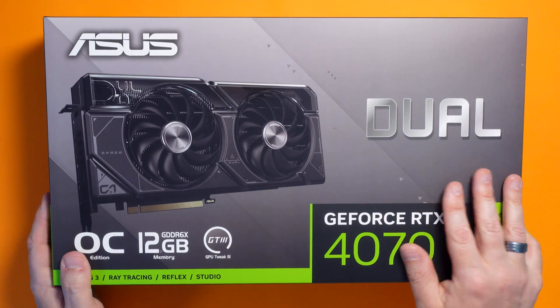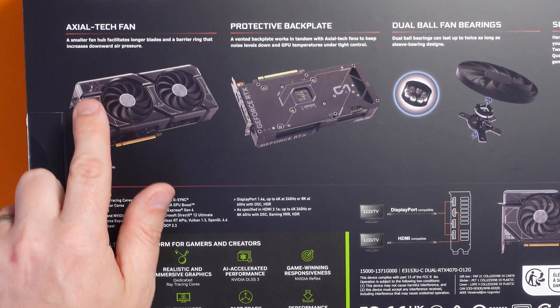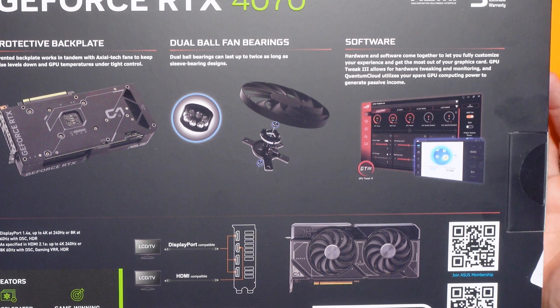Here it is! I actually chose this one because of its size, which is something we'll talk about when we're looking inside the case. That's a really important consideration — whether you've actually got space for a bigger graphics card, because the really expensive ones can get absolutely massive. The slightly more expensive Ti version of this is actually a lot thicker and it wouldn't fit in my case. You've also got to think about your power supply, but we'll cover that in a bit. It's got an axial-tech fan, a protective backplate, and dual ball fan bearings. It also comes with software to help overclock it.